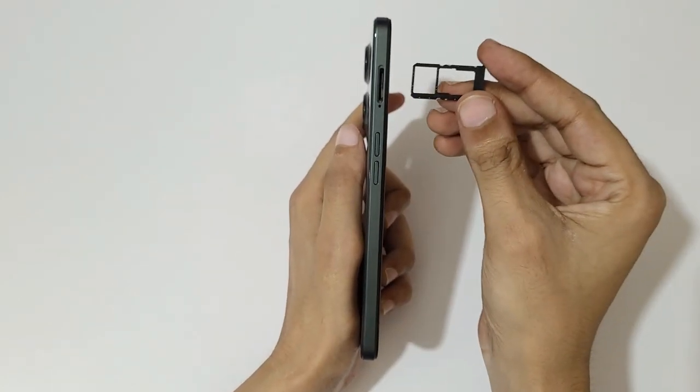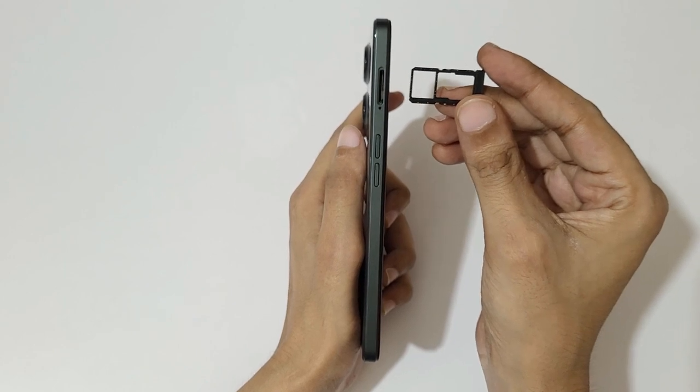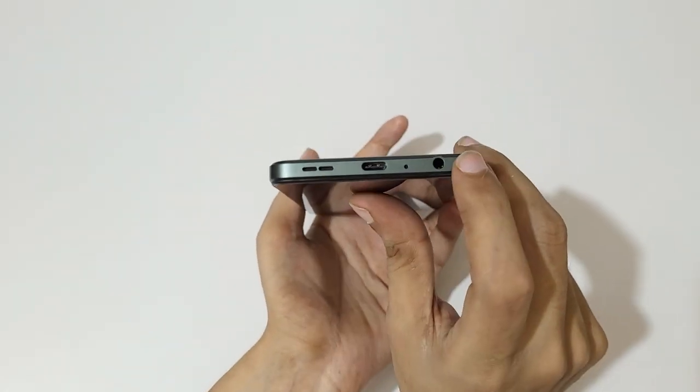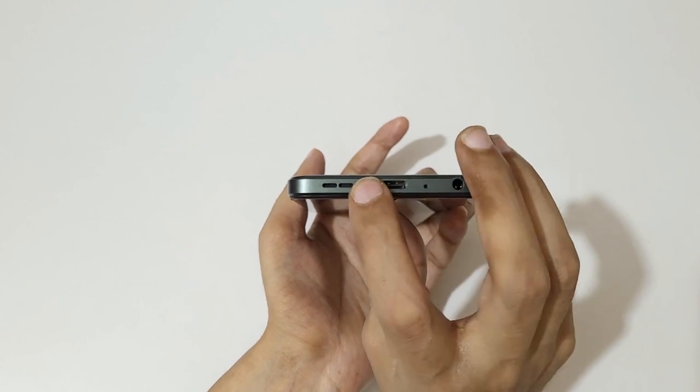It has a hybrid SIM card slot — you can insert two nano SIMs, or one nano SIM plus one microSD card up to 1 TB. On the bottom it has a 3.5 mm headphone jack, main microphone, USB Type-C port, and a second speaker grille.